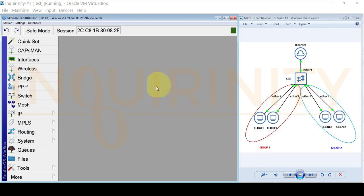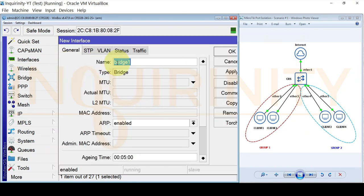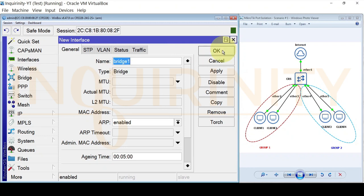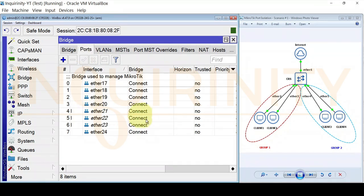To configure port isolation, we first need to bridge ether1 through ether5. We need to create a bridge interface. We will add a new bridge and accept the default settings — bridge1. Click OK. Next, go to the Ports tab and add ether1 to ether5 to the newly created bridge1.